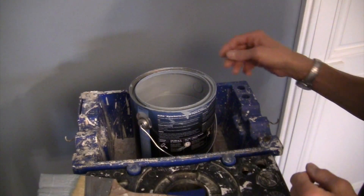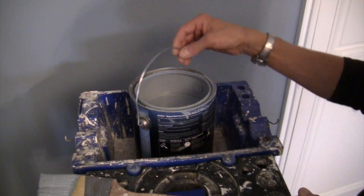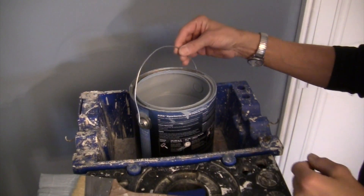Frisky Painter here. If you cut out of a one gallon can like I do, carrying it around can be very tedious. So try this next time.